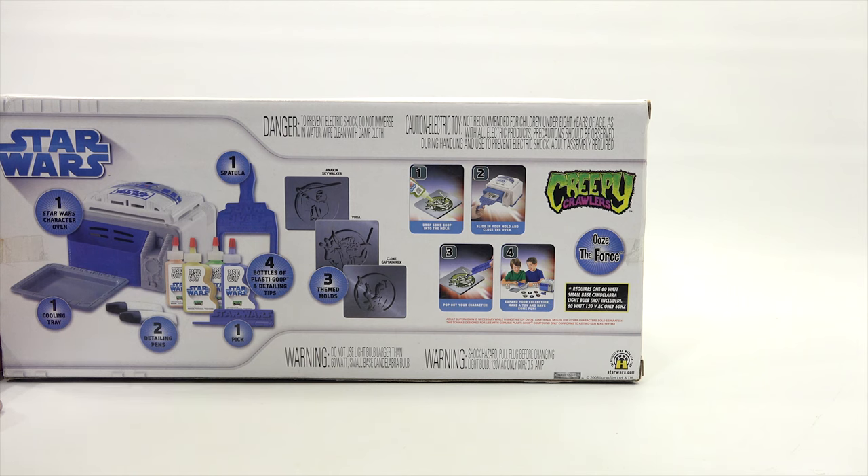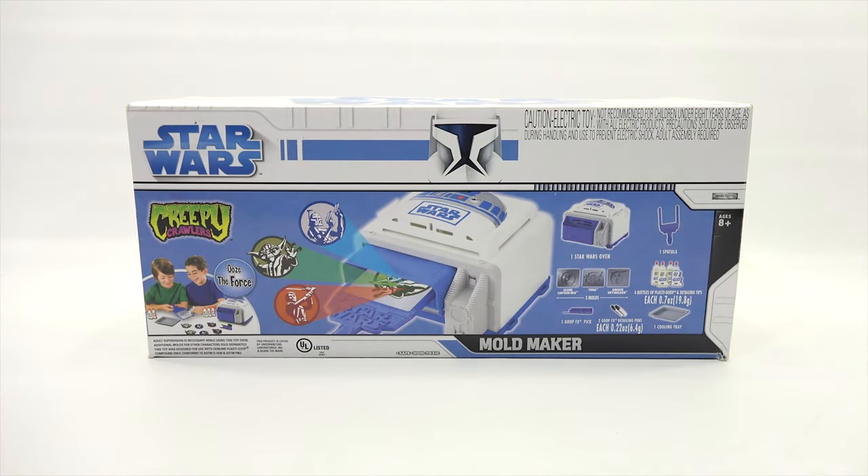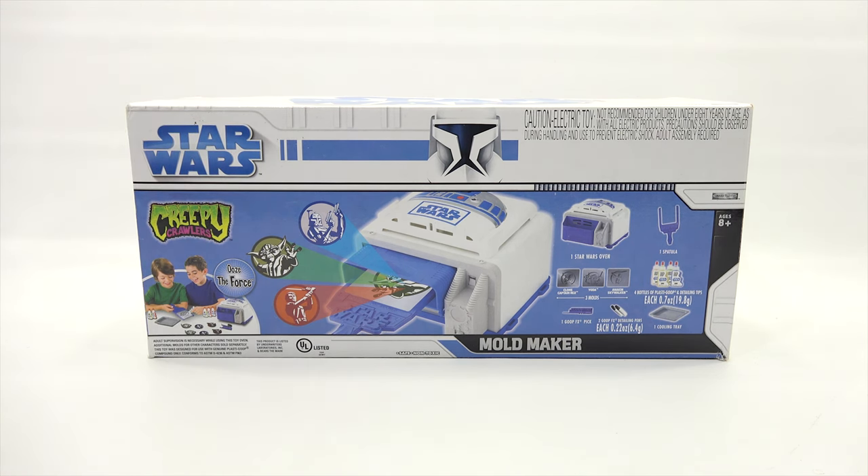Step one: drop some goop into the mold. Step two: slide in your mold and close the oven. Pop out your character and then expand your collection — make a ton and have some fun. It requires a 160-watt small base candelabra bulb, which I do have in my light bulb collection — you have to have a light bulb collection especially for all the different ovens I've shown you.